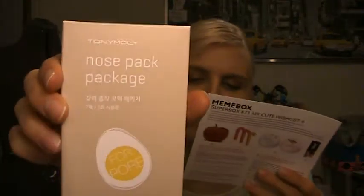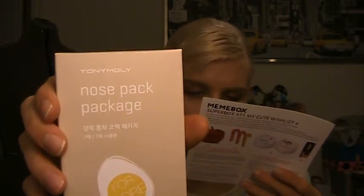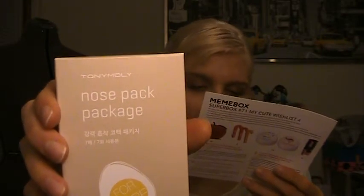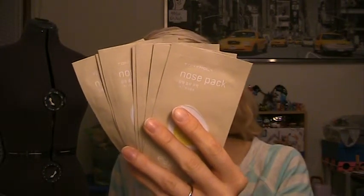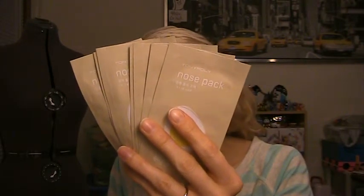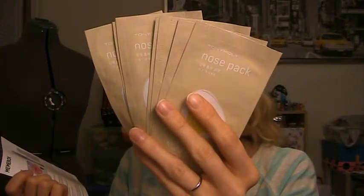Finally, another Tony Moly product — this is the Egg Pore Nose Pack. This blackhead-removing egg pore nose pack is made from charcoal and egg complex, which effectively treats enlarged pores and excessive blackheads and whiteheads, smoothing out the uneven skin texture to resemble the rounded, smooth surface of an egg. You get seven packs in here, so it's a seven-use product at $4 full size. Tony Moly is a good brand with a lot of really good skincare. These are similar to Biore peel-off strips — you just pull them off. I'm excited to give these a try.